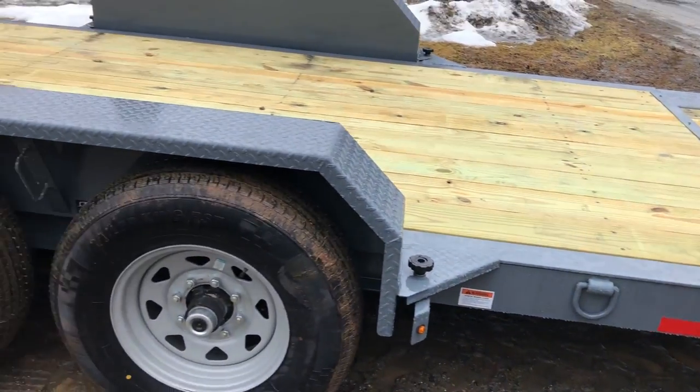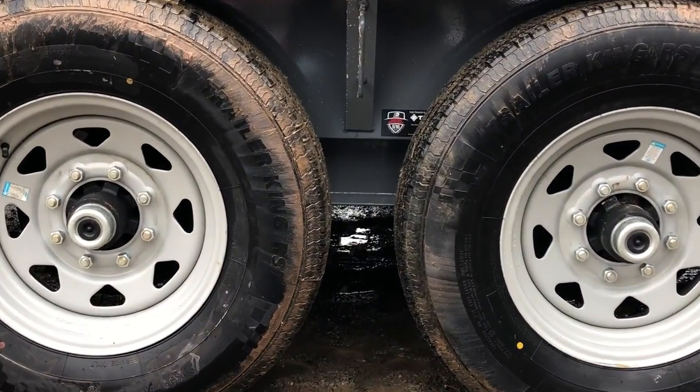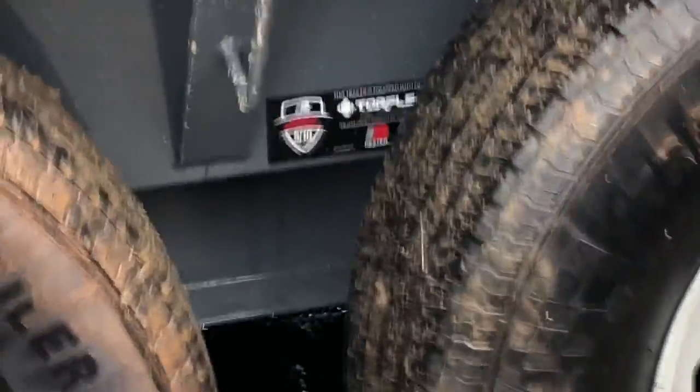This trailer has Easy Lube Dexter axles, radial tires, and the axles on this trailer are torsion suspension — unlike all the other manufacturers making this type of trailer.